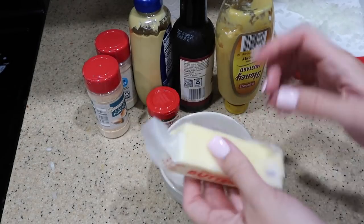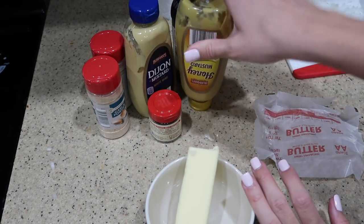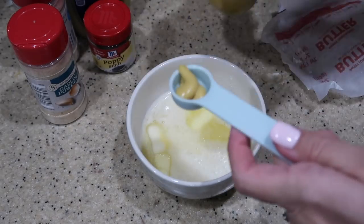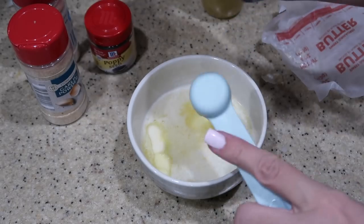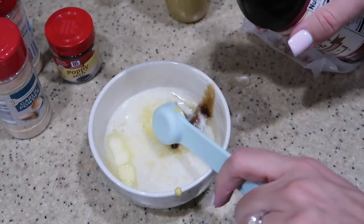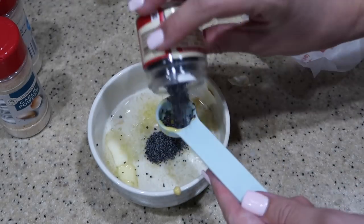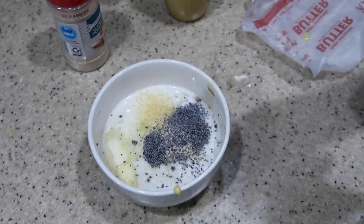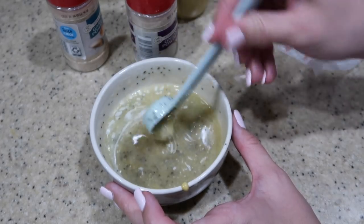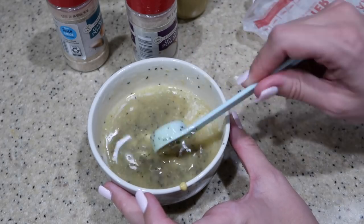For the sauce on top, melt half a stick of butter in the microwave. You're also going to need some sort of mustard — the recipe usually calls for Dijon mustard, but I like to do Dijon and honey mustard — as well as some poppy seeds, Worcestershire sauce, garlic powder, and onion powder. Go ahead and stir or whisk that together to combine, then if you have a brush to brush these on top of the buns that is best. I don't have one so I'm just going to spoon it on top and try to cover everything.